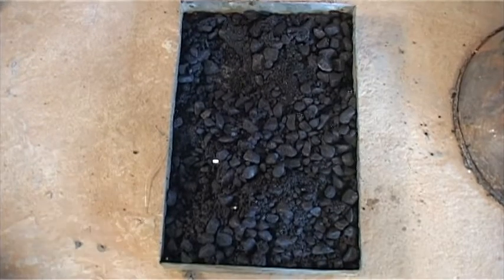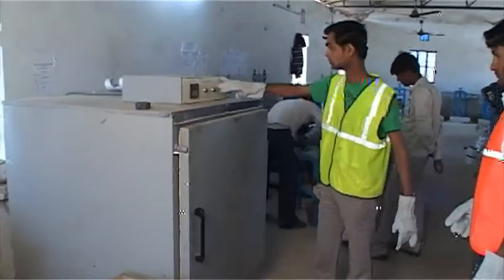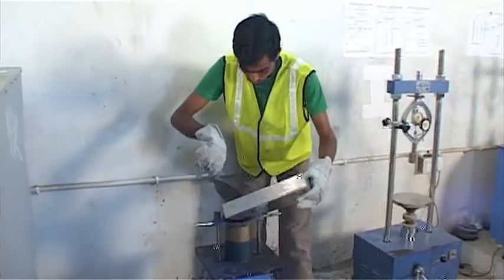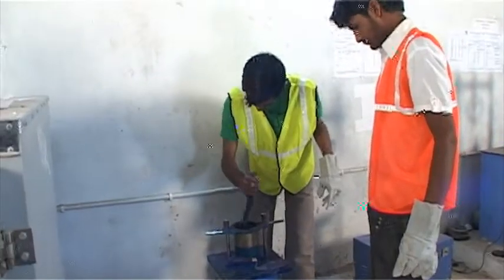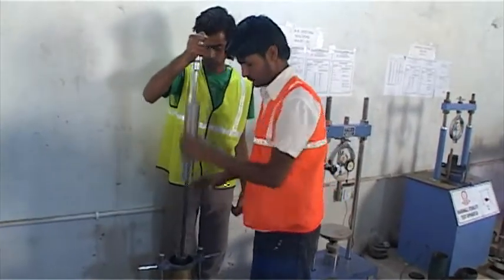Test procedure: Bituminous sample from hot mix plant is collected and heated at 165 degree Celsius. The Marshall mold is placed in the pedestal. The sample is filled in the mold and compaction at each end is done with 75 blows of a 4.5 kg hammer.